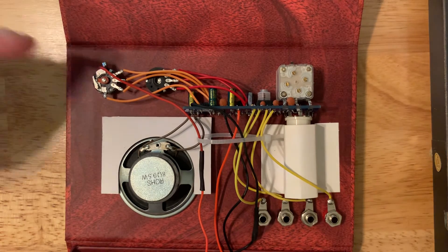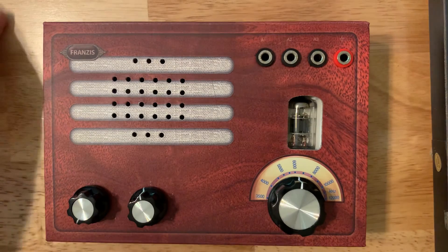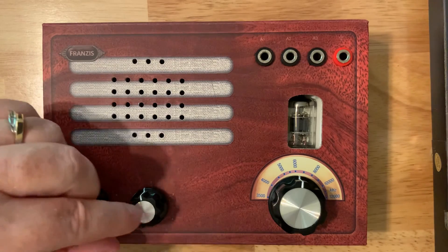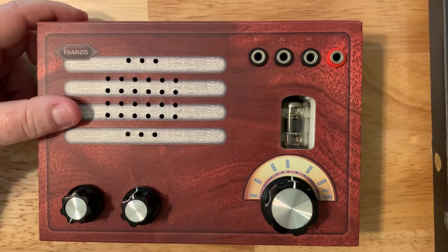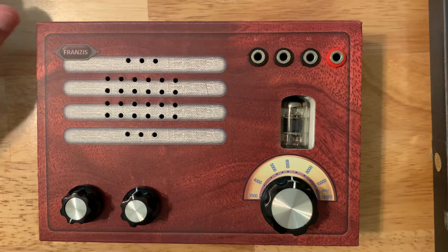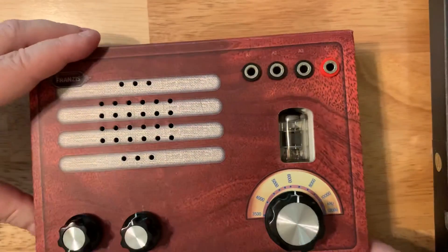Another suggestion: you essentially have the guts of an interesting radio with this tube, so if you're a crafty person you can make your own case very easily by simply lengthening the wires for the antenna connectors and buttons, and placing the speaker wherever you want. You could really make an interesting craft radio in a wooden case, or actually put it in a cigar box. If you're a woodworker, you could design your own case and make this radio look quite different from how it comes.